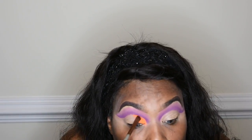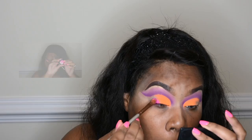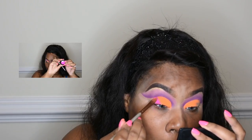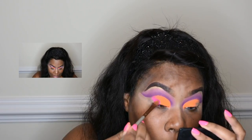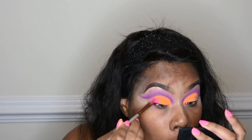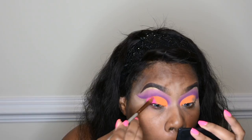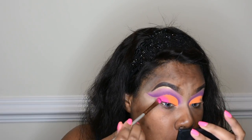I thought, instead of just doing orange, let me add pink. So the pink shade is what you're going to see me add next — I put that on the tail end, worked it into the orange, brought it out towards the brow bone, and also brought it in a little bit almost like an eyeliner. I just love these three colors together, it is so bomb!